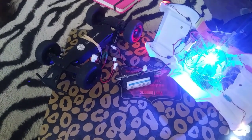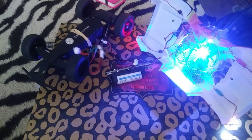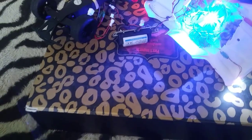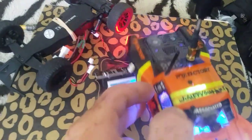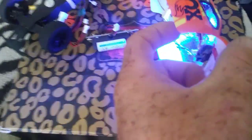I ended up soldering the 5V step-up from 3V to 5V using this regulator that's on the module. You can see it between the car and the module itself.